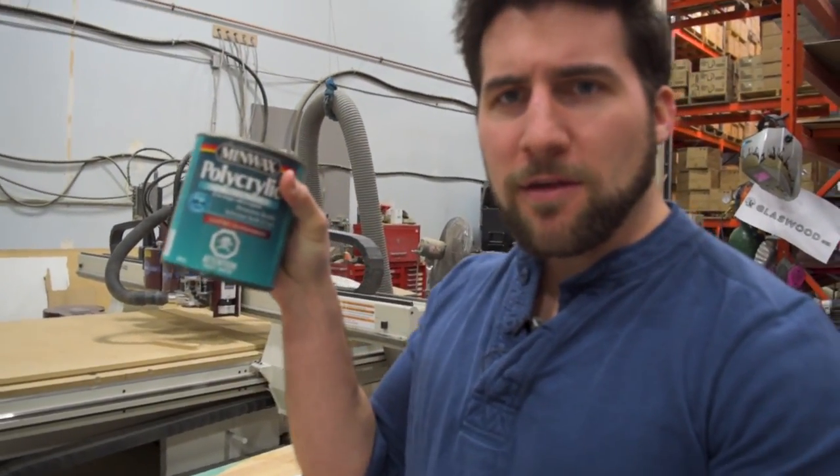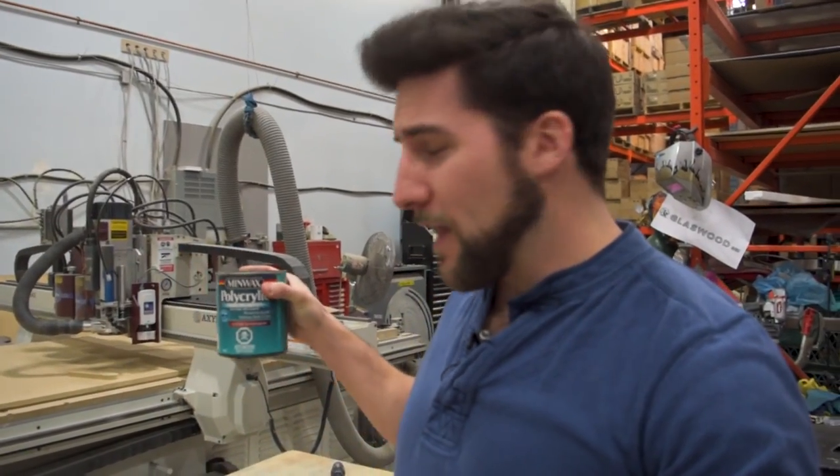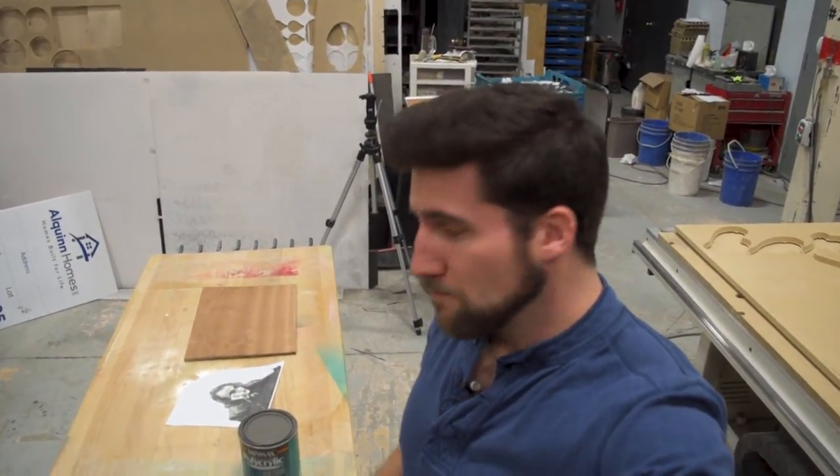It's pretty easy to transfer an image that you've printed off on a laser printer right onto a piece of wood if you do it properly — that's what we're going to do today. No specialized equipment required. All we're really going to use is this Minwax Polycrylic here. I'm going to put an affiliate link to that in the description below. You can get it at a hardware store, or if you want to buy it on Amazon I'll put a link there too.